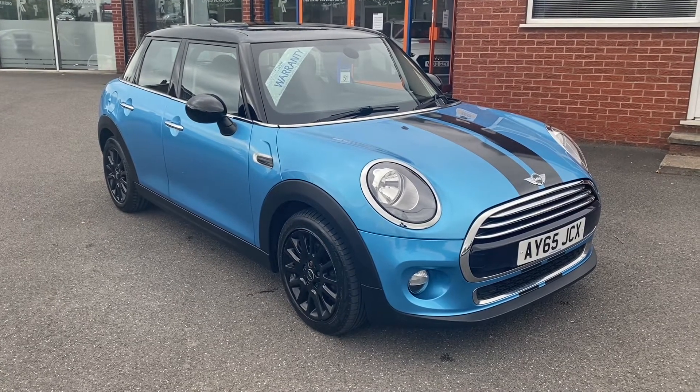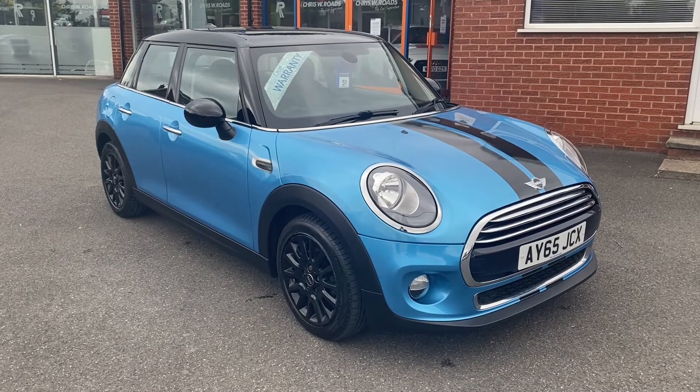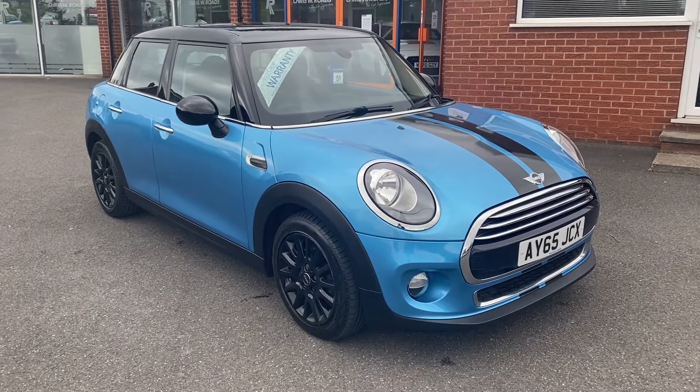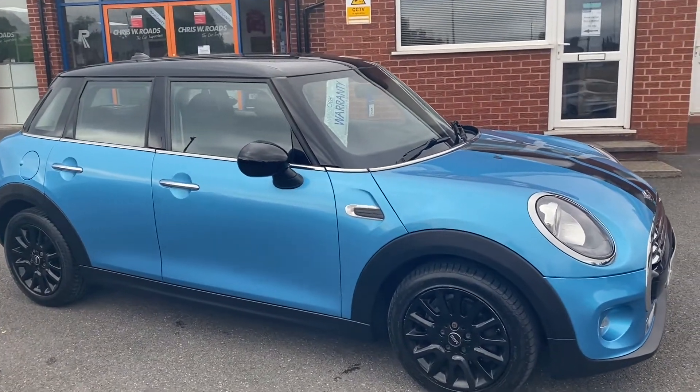Hello, this is Callum from Chris W Roads Car Superstore. Today is going to be a quick video looking at the exterior and the interior of this Mini Hatch Cooper D that we have in stock. This particular model comes with electric blue metallic color paintwork, and it also comes with an upgraded embellished black roof.